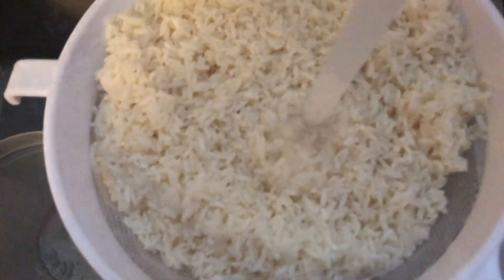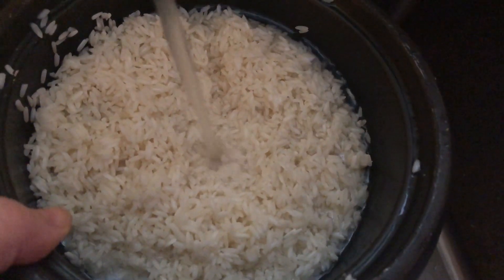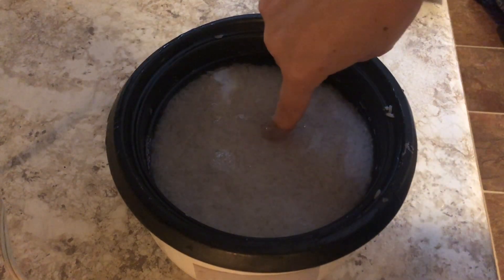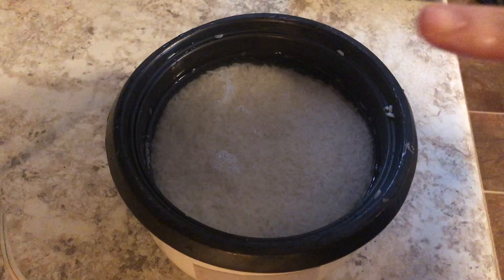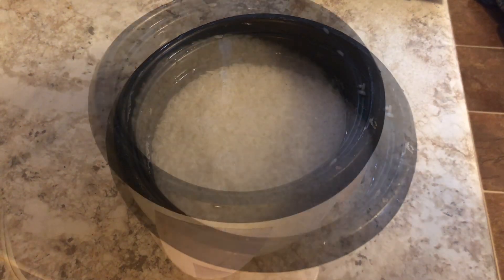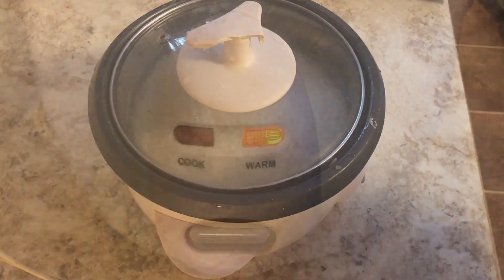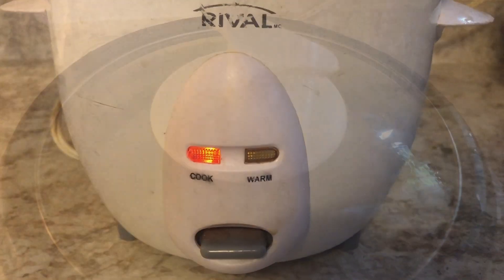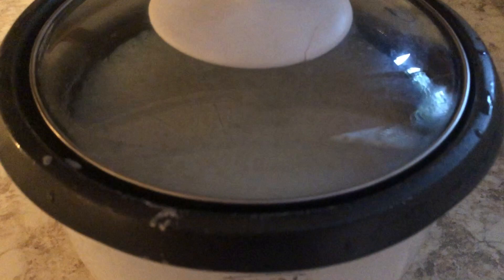First you want to rinse the rice. Now you can make sticky rice in many many ways — I decided to use a rice cooker. You want to make sure that the water covers the entire rice, and if you put your finger in, the water should come up to the first line on your finger. That's the Asian style. Now you cover it with the lid and just let the rice cook.